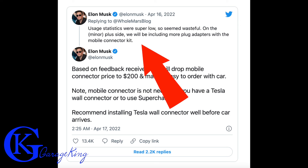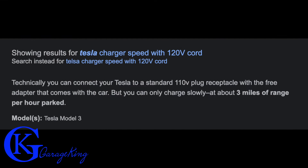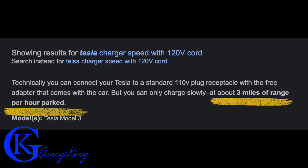Elon did confirm it, so I believe it. What's interesting is he said the usage statistics were really low, so it just seems wasteful. Now, if you're thinking of not buying any charger at all and just using a regular cord, it charges super slow — about three miles of range per hour.